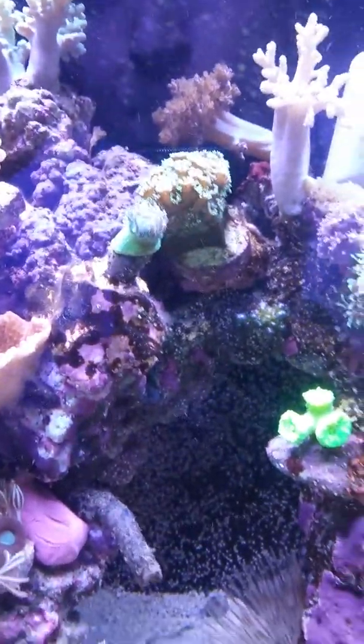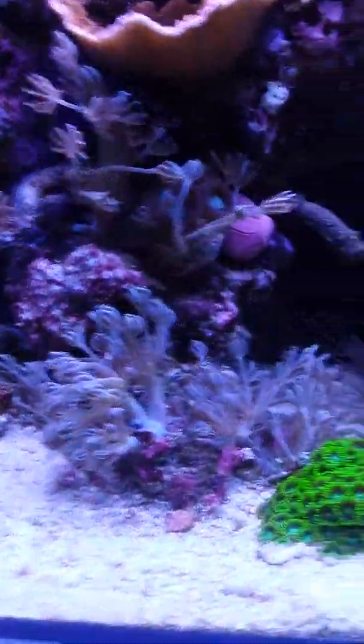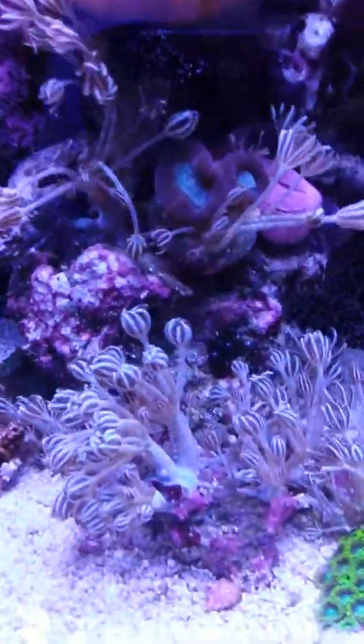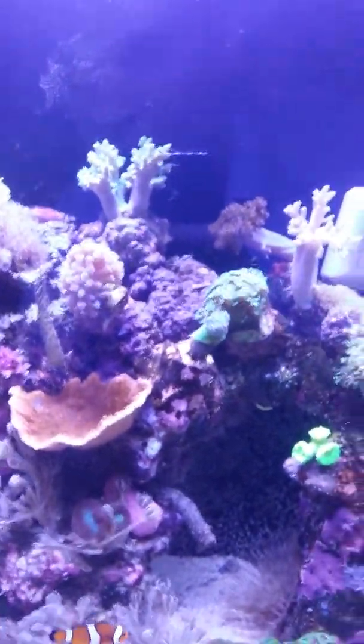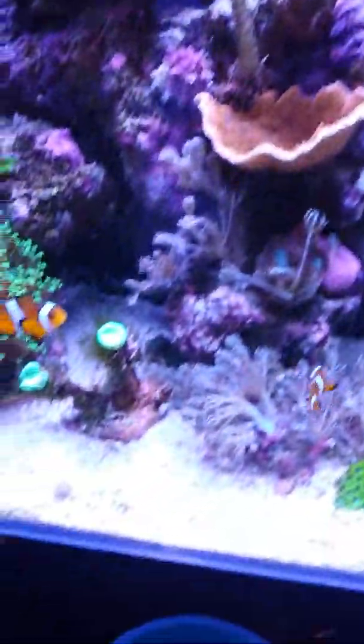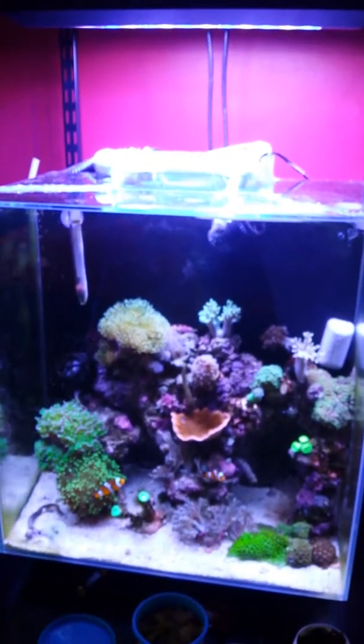I can see a little emerald crab — look to his right, look how much bubble algae there is. He's right there — why is he not going near it? That's a bit annoying; he should be having that all day.